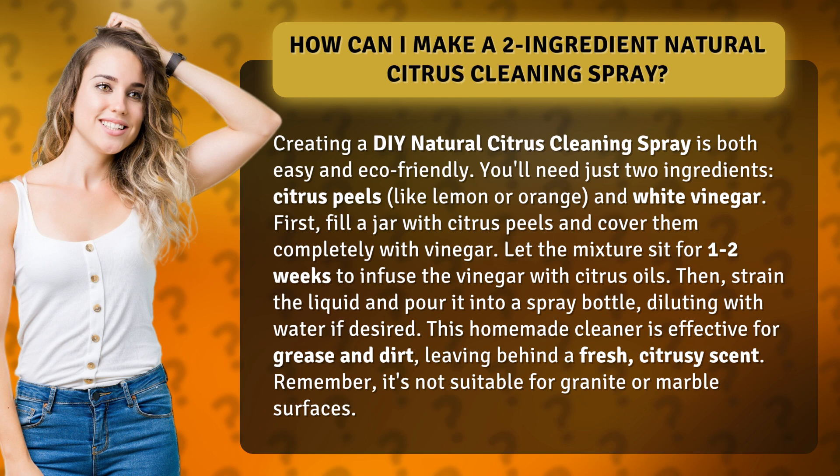Pour it into a spray bottle, diluting with water if desired. This homemade cleaner is effective for grease and dirt, leaving behind a fresh citrusy scent. Remember, it's not suitable for granite or marble surfaces.